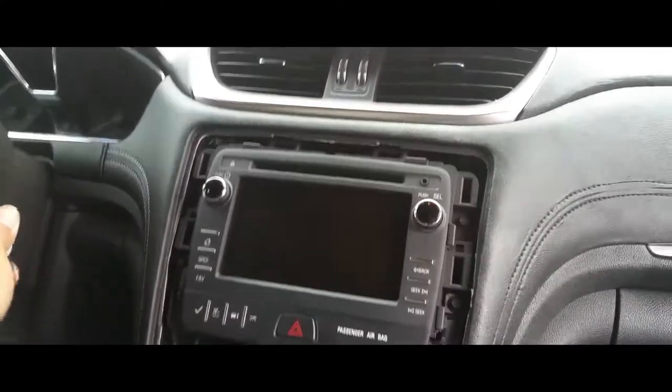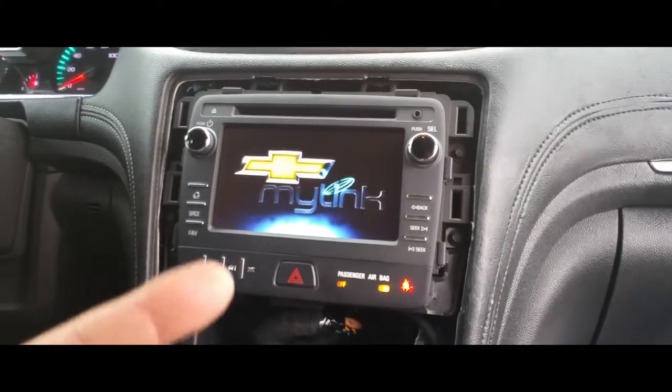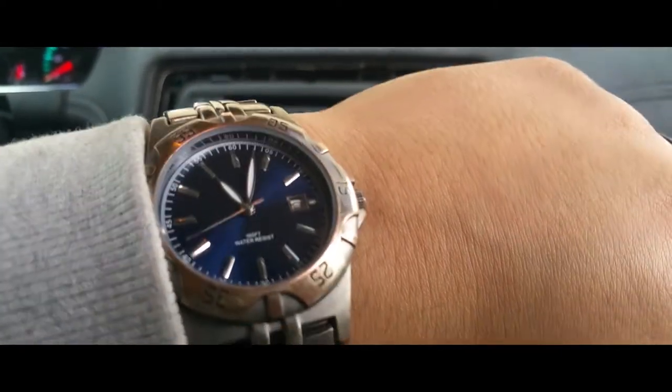I have the one I just fixed — let me go ahead and turn it back on. Boom! No lock. So now let's go ahead and set up the time and date.